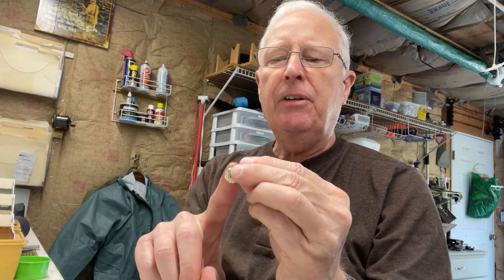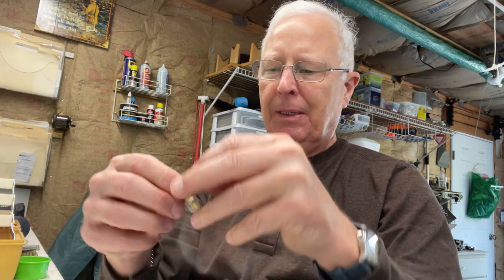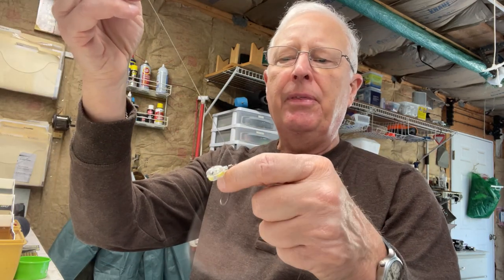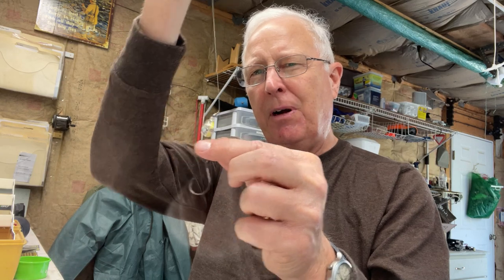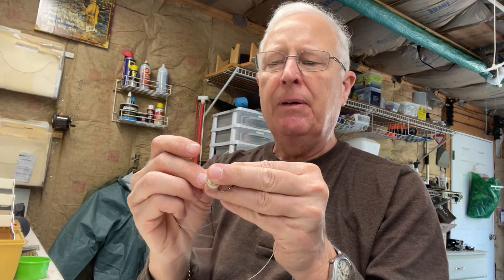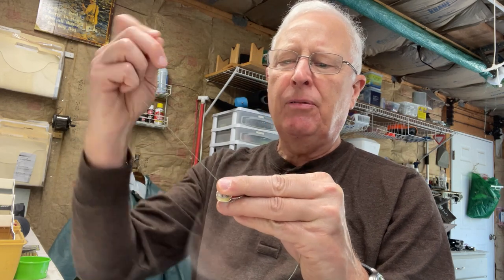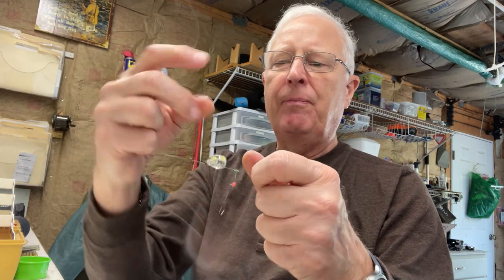I'll take one of the LEDs — first, check to make sure it works, because you never know. I drop it all the way down, and now I'm going to decide where I want it in relation to the hook. I want it close enough to the hook to attract the fish, but far enough away so it doesn't get in the way.